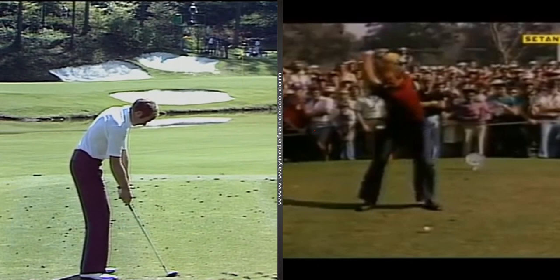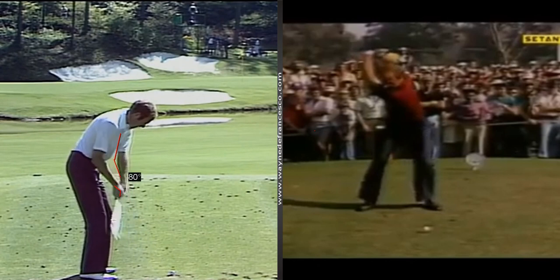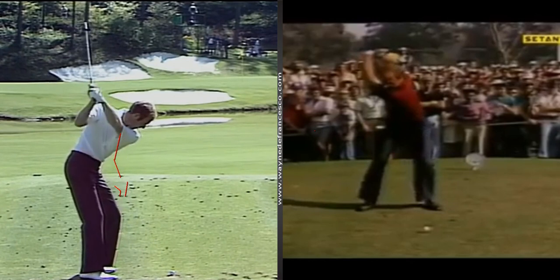As we watch the takeaway, you can see it's what would be called these days a right forearm takeaway. Watch the right arm start the swing by buckling a little at the elbow, then he cocks his right wrist, which flattens the left wrist, and he just maintains that up to the top. That wrist position you're starting to see more these days from guys like Koepka, Rahm, and others — the short swing with the bent, bowed left wrist.